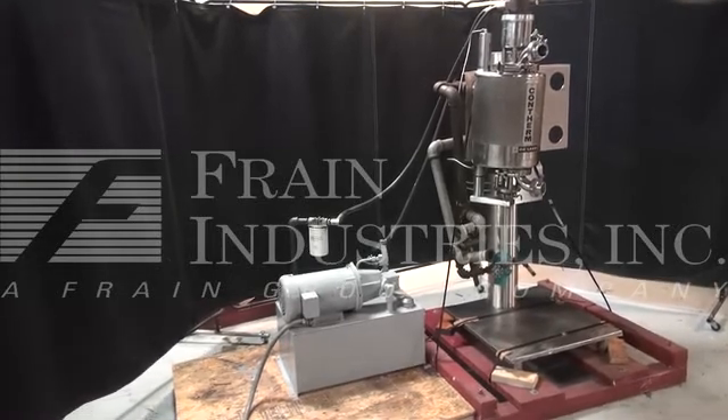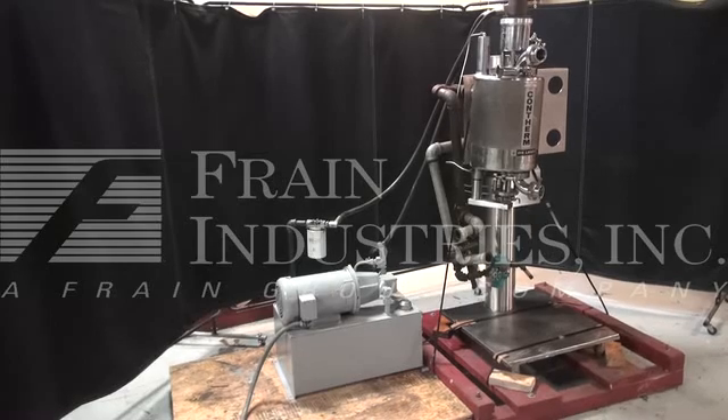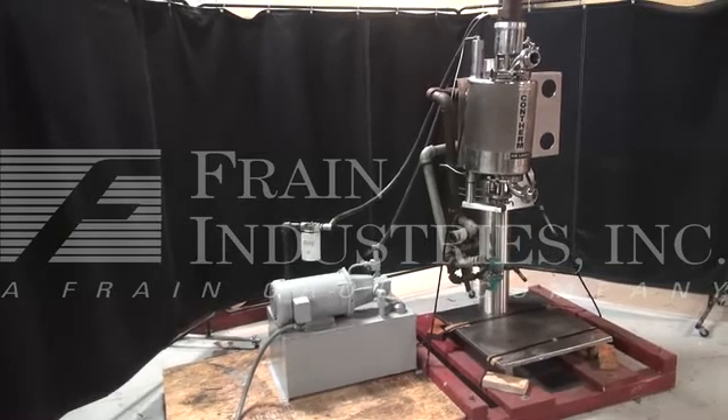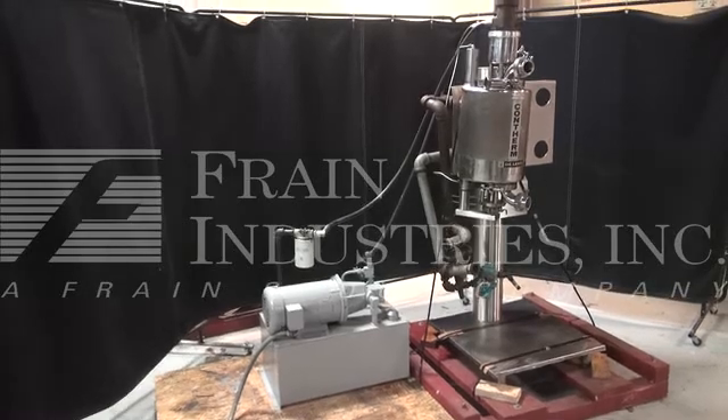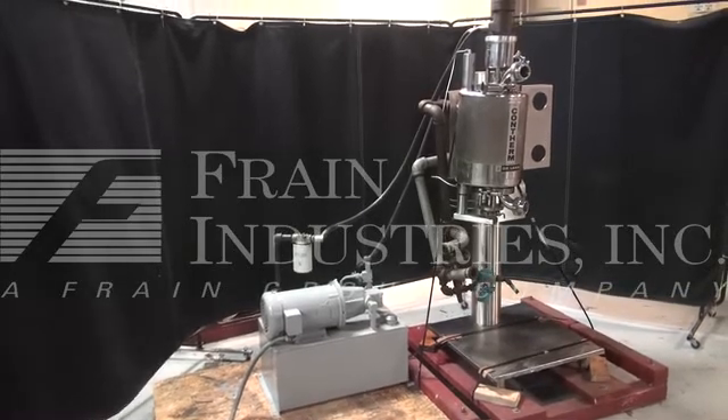The power is currently set at 3 phase, 480 volts. A recommended field service technician will assist with the training and setup of the machine. For all of your field service requirements, please contact our field service manager.